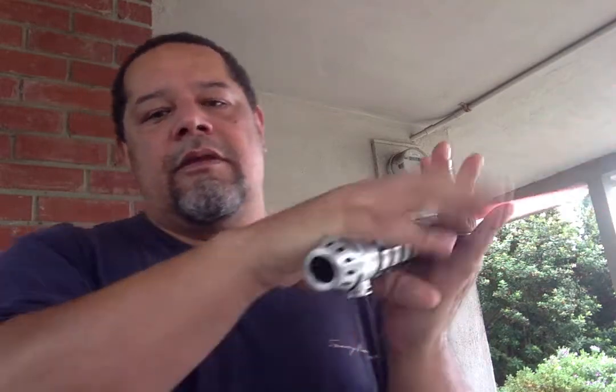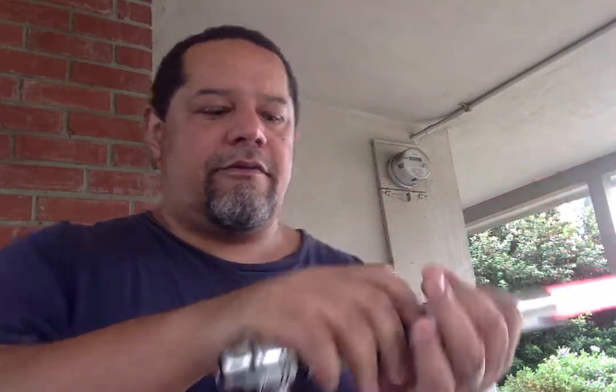Destiny font — not sure where this is from, but I really like it. I think most folks who've gotten Proffie builds are probably familiar with this font; it's a pretty commonly used font for Proffie builds.